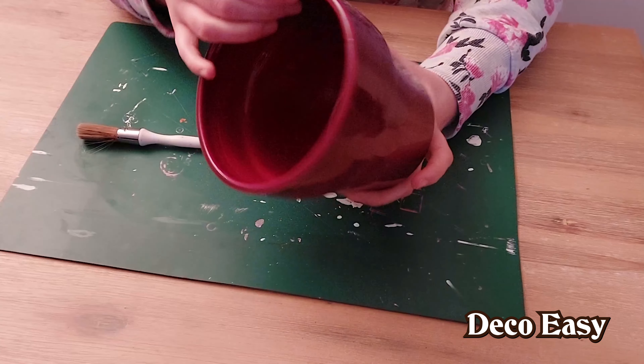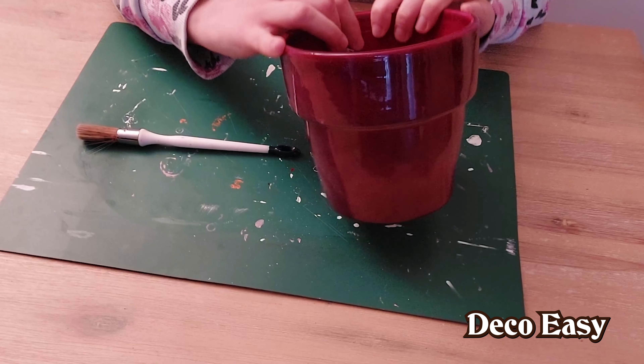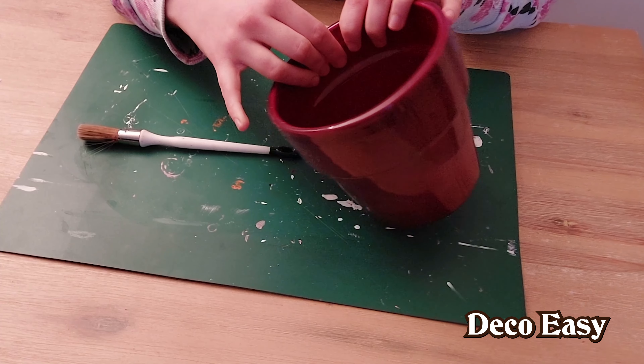I took an old flower pot which is actually suitable for Christmas. This one was from Jenny and I actually never use it.